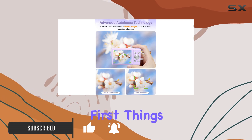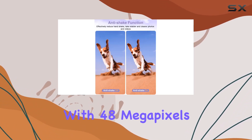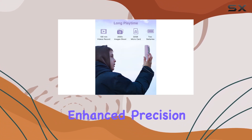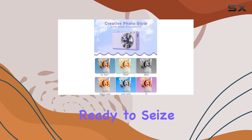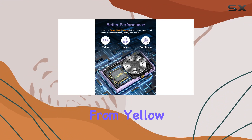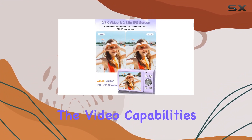First things first, let's talk about the autofocus technology. With 48 megapixels, this camera ensures your kids capture moments with enhanced precision. Just a half press of the shutter button and you're ready to seize vivid, detailed images. The autofocus frame turning from yellow to green is a neat visual cue.